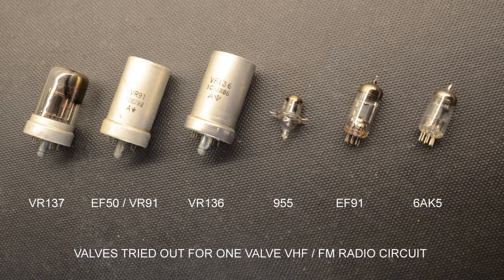You can see a row of valves here. On the left is the wartime VR137 triode. Next is the classic EF50, or VR91 amongst several other names. Then the later EF136, an advance on the VR91. The tiny 955 triode, which is a classic US acorn valve. The popular EF91 from the 1950s. And lastly a brand new Chinese-sourced 6AK5.